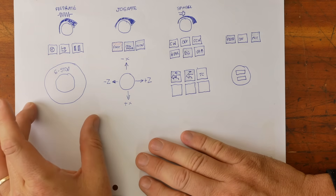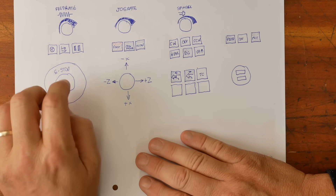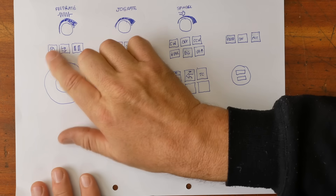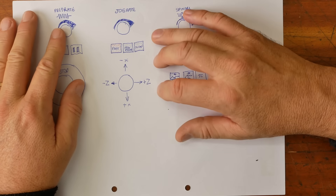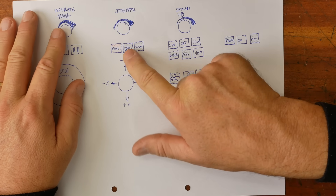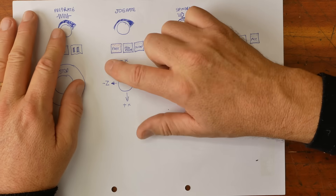I'm going to have a module here for feed rate. The idea being when you first run a program you want your hand resting on the e-stop, with a block start button, a pause button, your feed rate control, and a stop button all under your fingertips. This is my rough jogging section — set your jog rate, buttons for fast or slow jogging, and also to put it into jog mode. If you're in some other mode you need to be in jog mode for any of this to work, and then a little joystick.